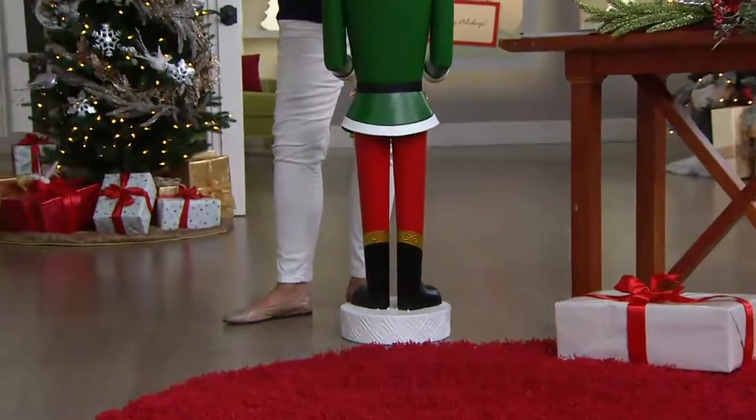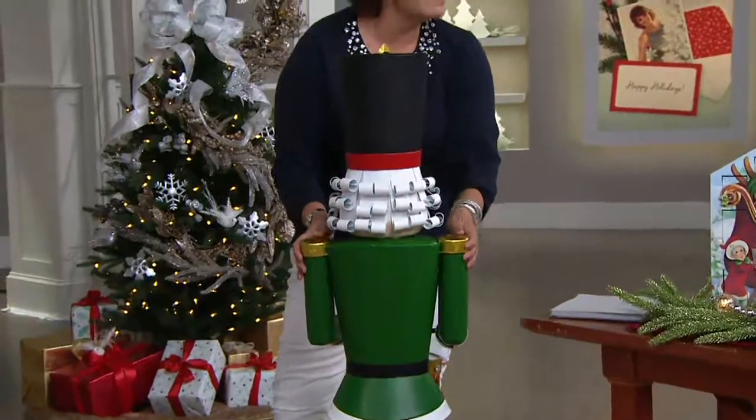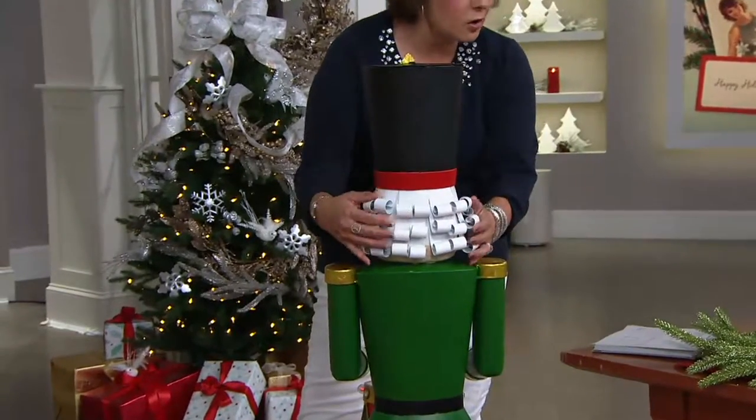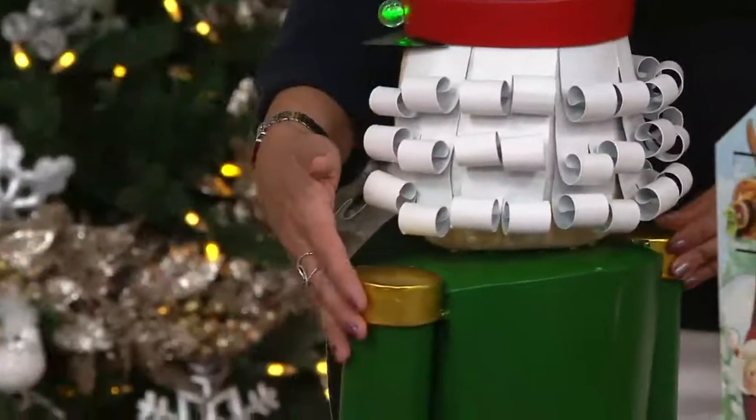Remember when you used to do this kind of curled look for Santa's beard on little projects in school? Look at that — they curl. That's metal. They've all curled that. All of this has been beautifully painted with weather-resistant paint and coated.